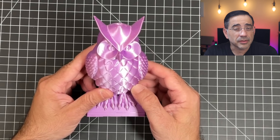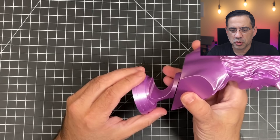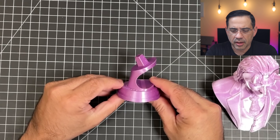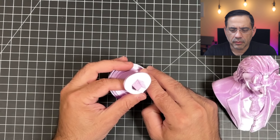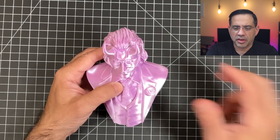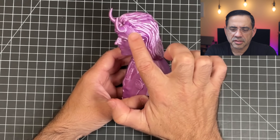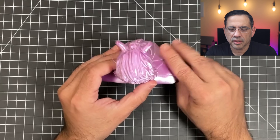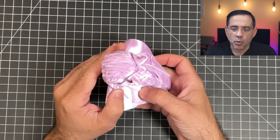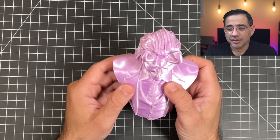This last print is Loki from Wexter — and this was printed with no supports whatsoever, in two pieces. The base came out super clean with no supports, just some small dimples I could clean up using standard print settings. And then Loki himself — look at the detail in his vest, his hair, the back. It's incredibly smooth. The detail at the very top and the horns, again with no supports — it looks really good. Really happy with the prints.